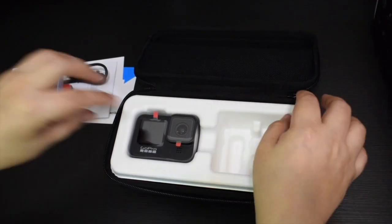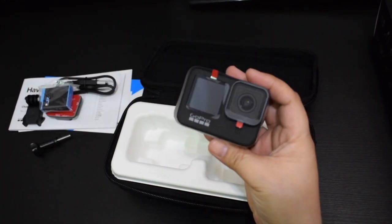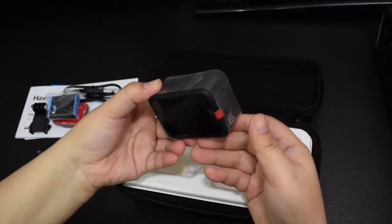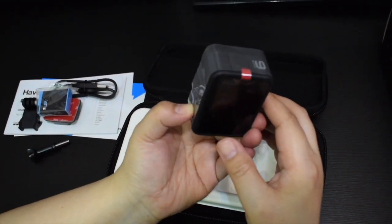And this is our main unit. So kung makikita nyo, may screen na sa unahan yung GoPro. So kapag mag-take ka ng video, makikita mo yung kung ano yung itsura kumpara dun sa previous model ng GoPro.